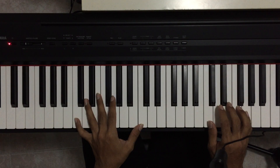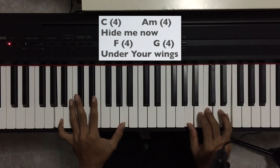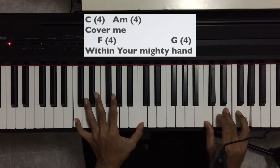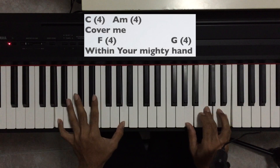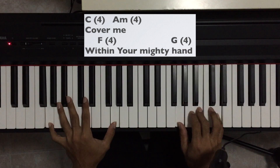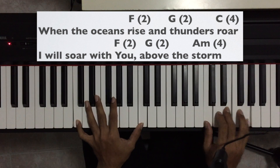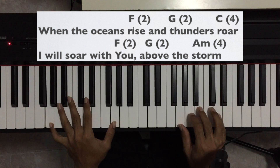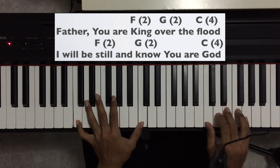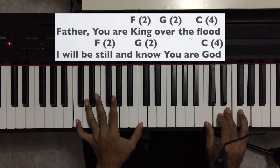I'll flash the chords on screen as we play 'Still' together. Let's start: A minor, C, E minor, F, G, F, G, F, C, F, G, F, G — working through the chord progression with bouncing right hand and sustained left hand bass throughout.